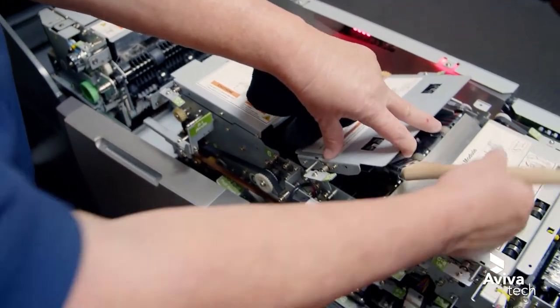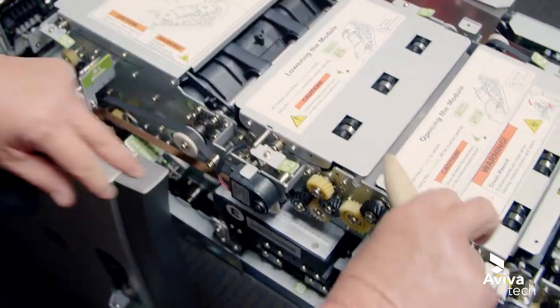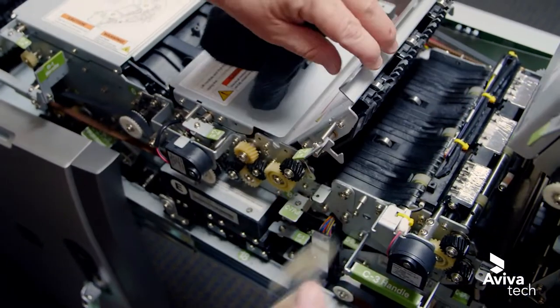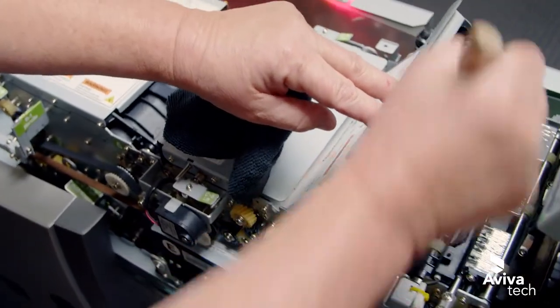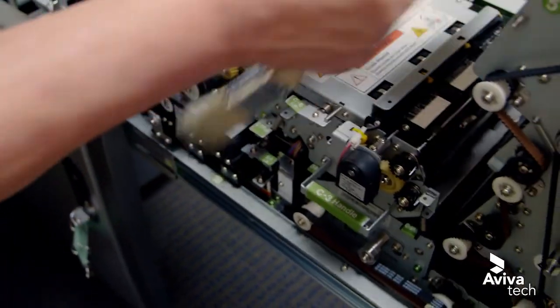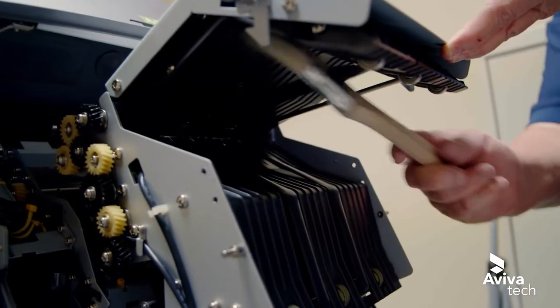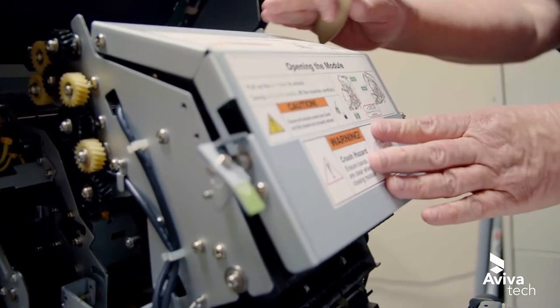Right here we can just use our brush to get into it. Push that down. We're just going to go through the machine, opening each portion of it and cleaning it out. It doesn't have to be dust free — we just want to make sure the sensors are dust free.